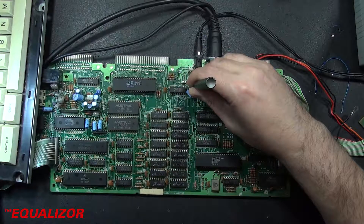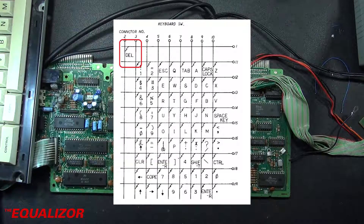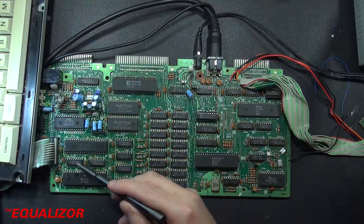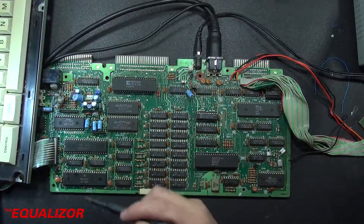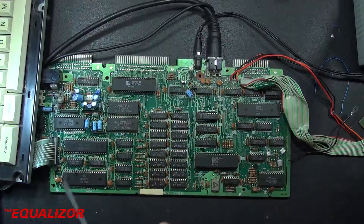So we've had a look at the schematic and here it is. I've traced out where that delete key actually goes. Weirdly enough, it's actually kind of on its own column and row, and I guess that's why all the other keys seem okay. But it's actually connected to this chip here, the 74LS145, and then obviously the AY38912 and the 8255.